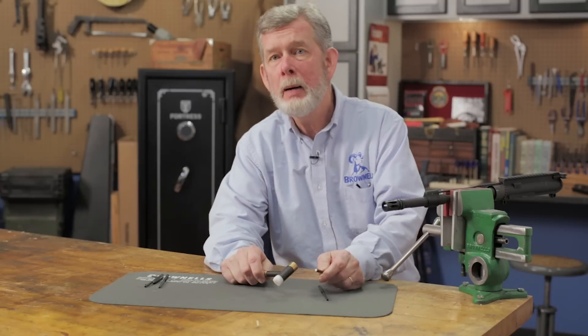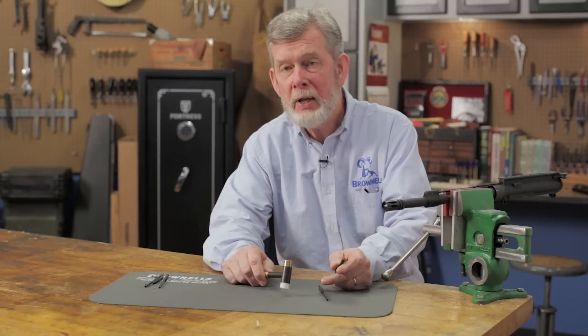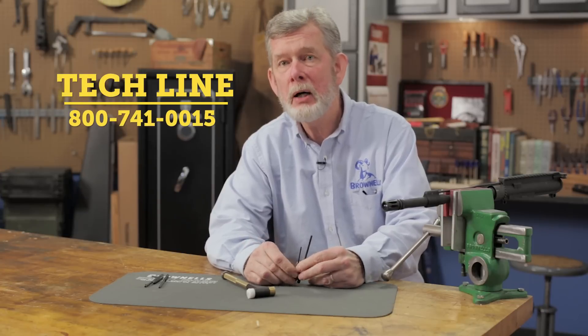And that's it — no drop pins, no marred finish, just a nice professional job. If you have any questions about these or any other tools we sell, give us a call on the tech line, we'll be glad to help you out.